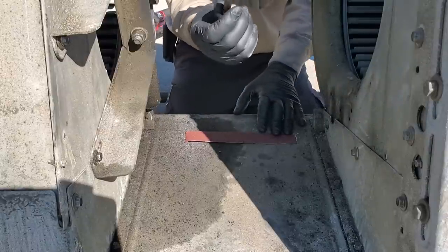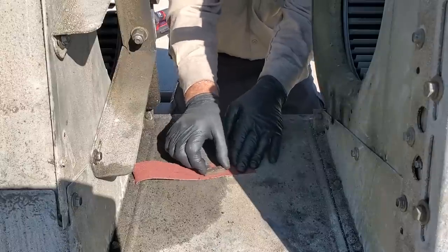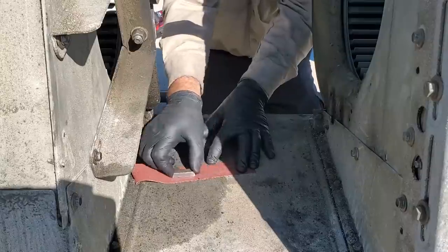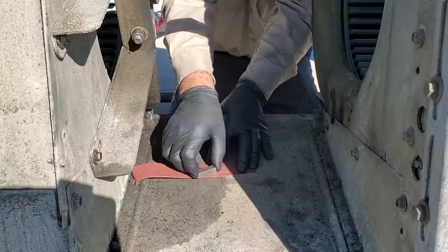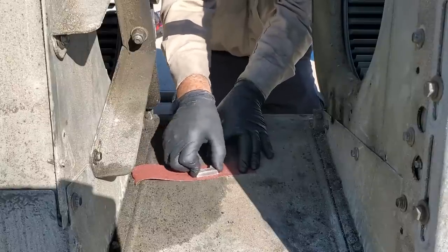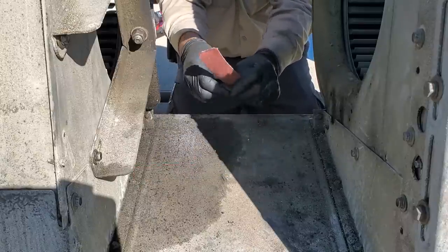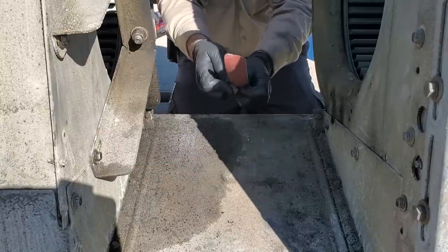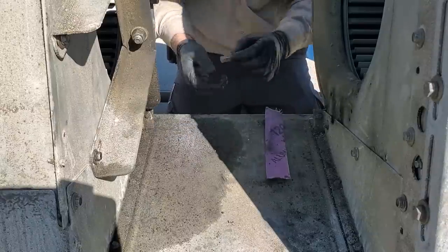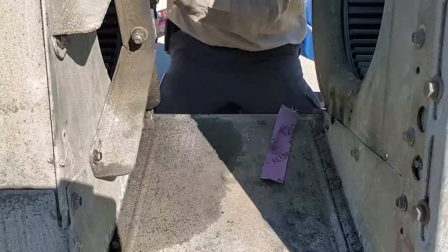We're going to put the keys back in and then tighten the wheels down. On the keyway, what you do is lay down a piece of sandpaper and then rub it on the sandpaper to clean it off. That way you get a nice, clean key. Then you've got a nice clean key — put it in there. Put a little WD-40 on the shaft so you can push the key right in.